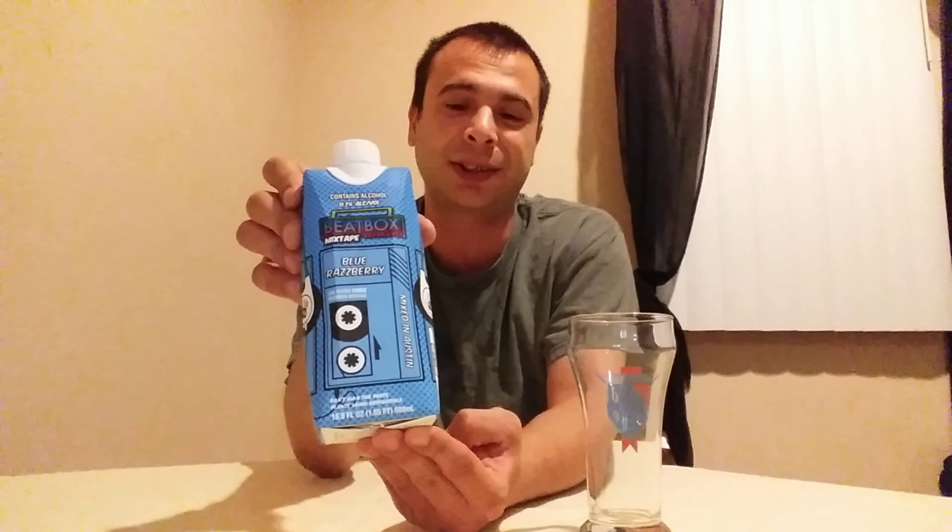Going to be reviewing the Beatbox beverage. I picked this up at my local liquor store. The original price was $3.99. I only had like $3.70 something cents, but they let me pick it up anyway. Shout out to King's Liquor.